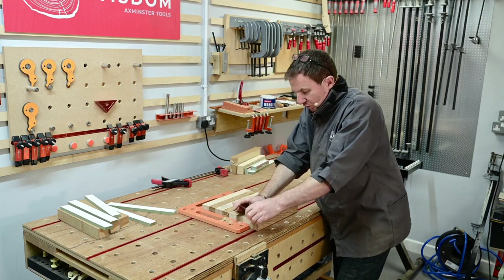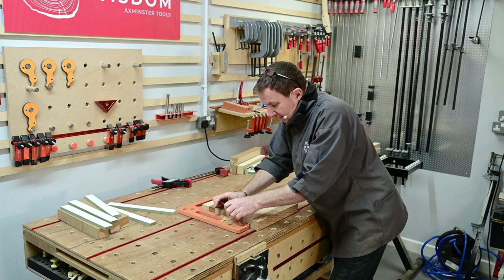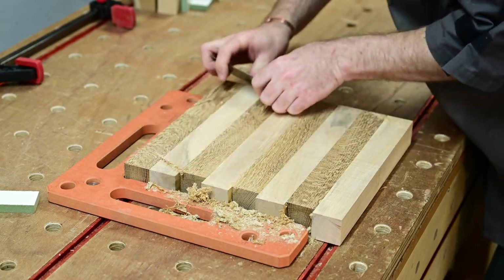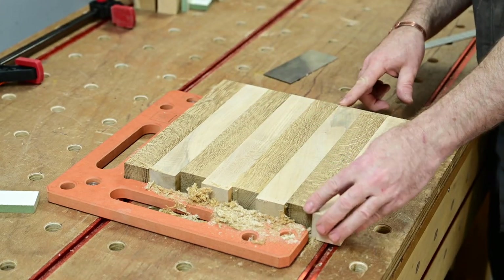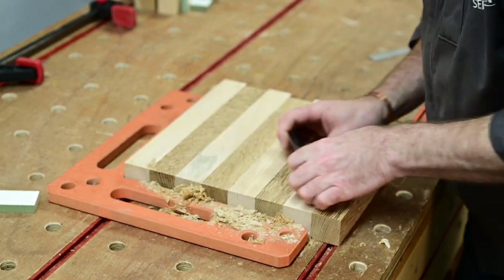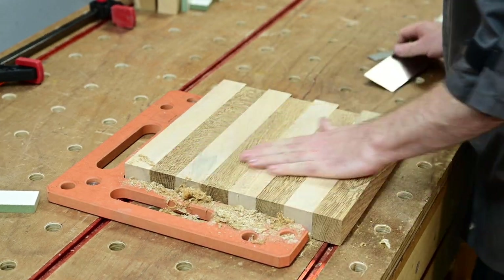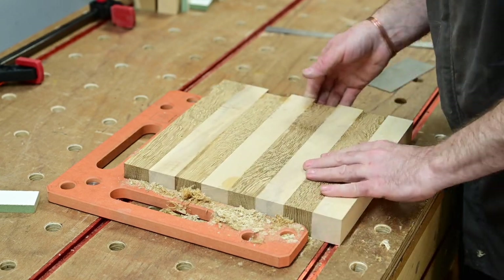Not taking lots off — just feeling if I've got any little glue lips that I want to get rid of. That feels pretty good, hopefully something pretty flat. Obviously we've got to do both sides. One of the joys with a scraper is you can work a bit more cross-grain if needed.